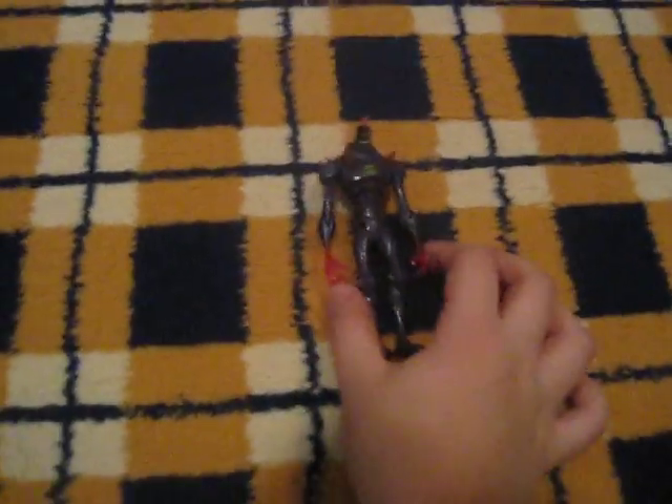Hi, it's me. I'm back and this time I have Chromaston. I really like this figure and it is a figure for the watch. It's cool.